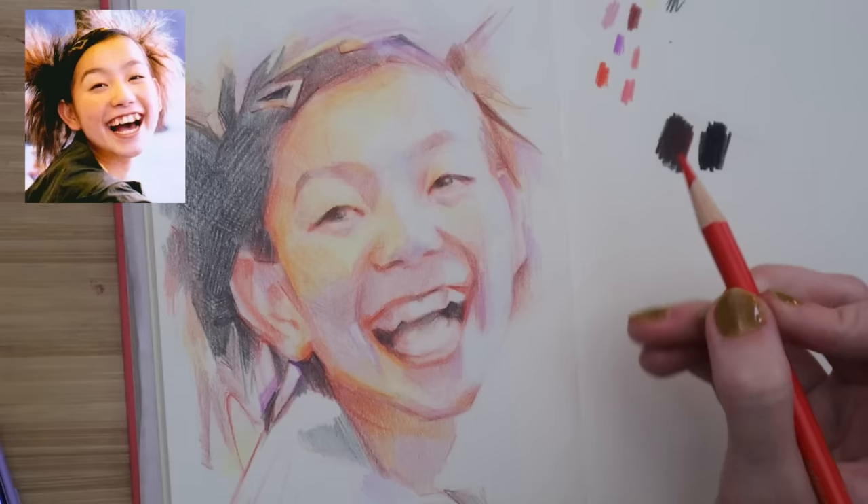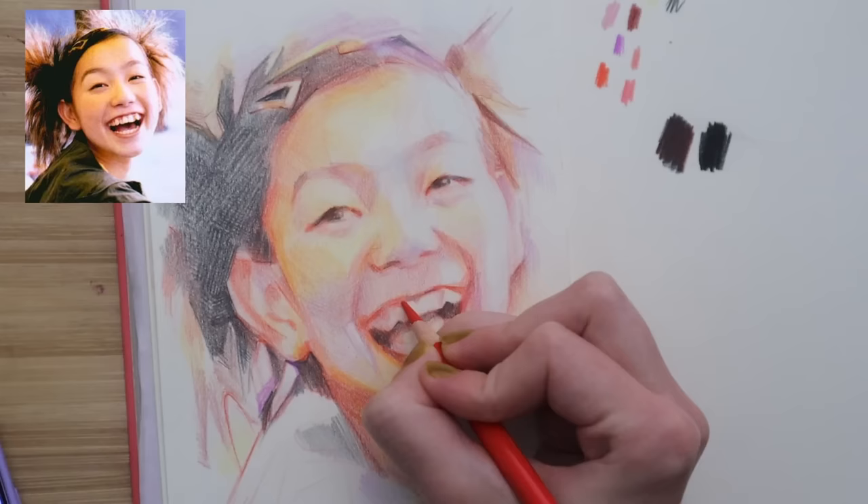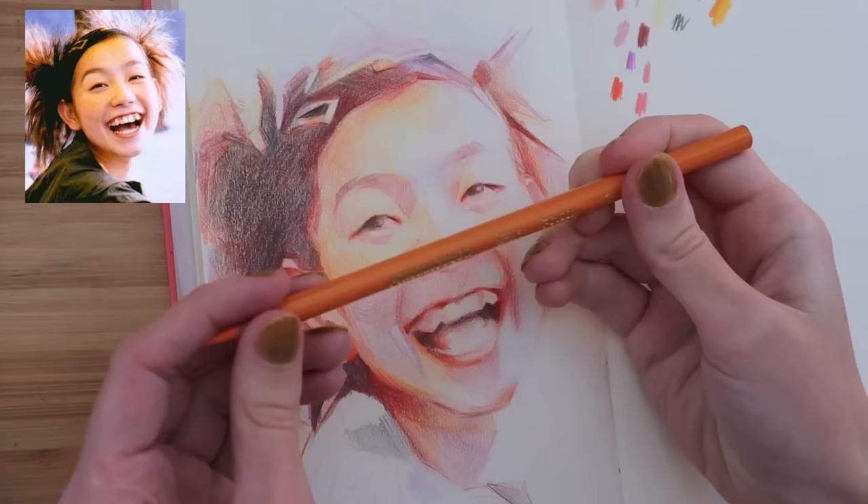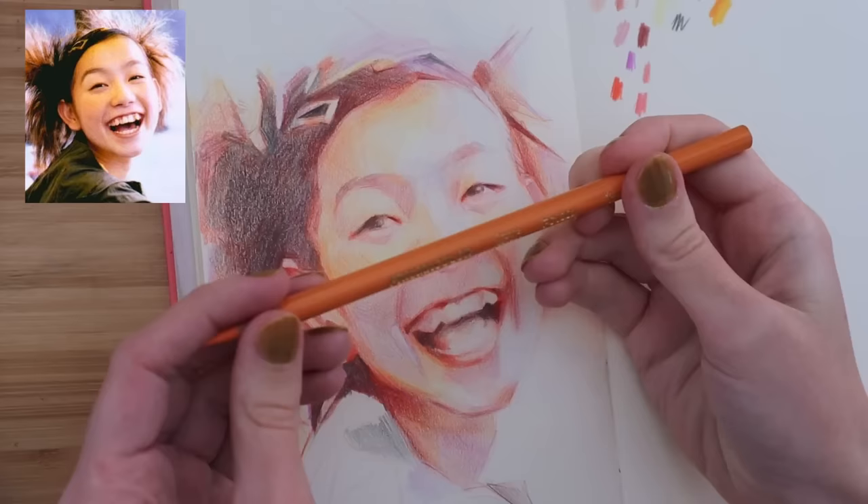I think we're just going to continue to build up the darks, and I'm going to dip a little bit more into the wax pencils to bring out some punchy colors — like some Prismacolor oranges and yellows.